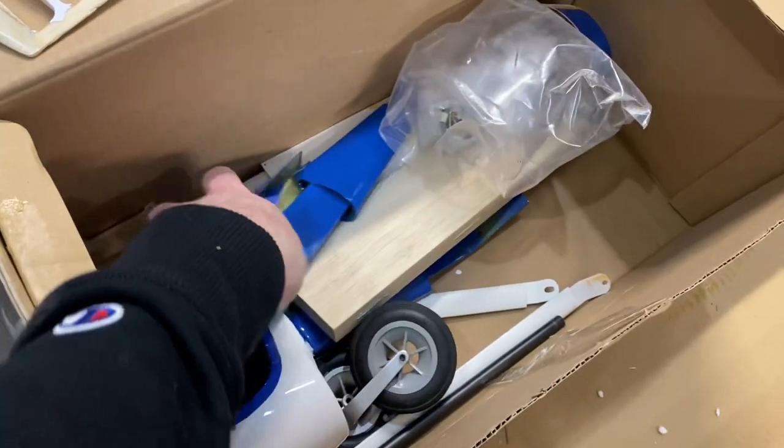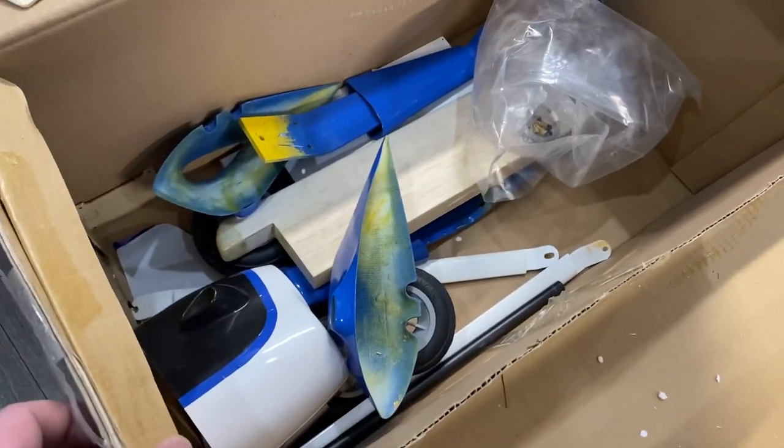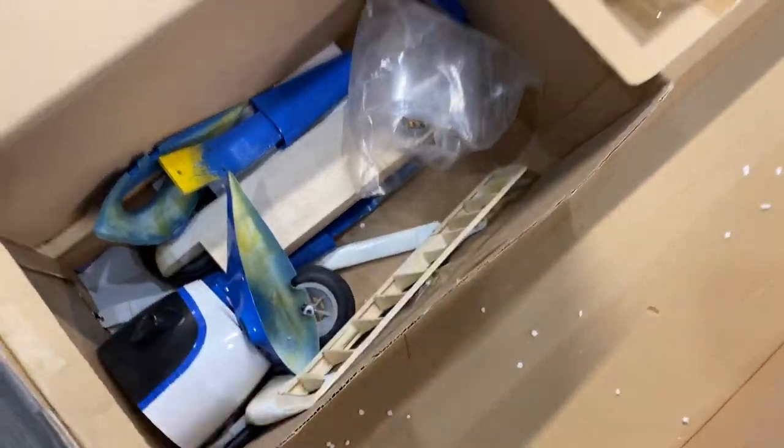Lots of good stuff in here — another pod, some fairings, landing gear, lots of goodies. Not sure what this part was from; I'll have to check. Jeff might have had a spare laying around.